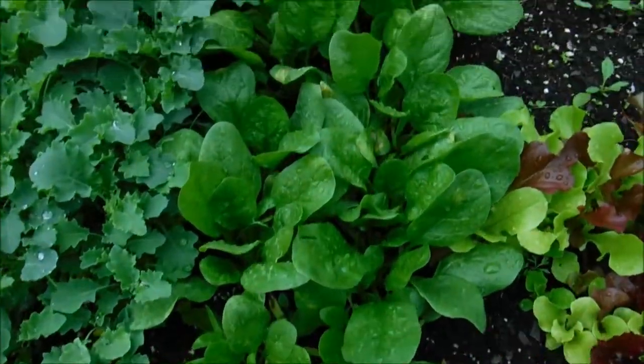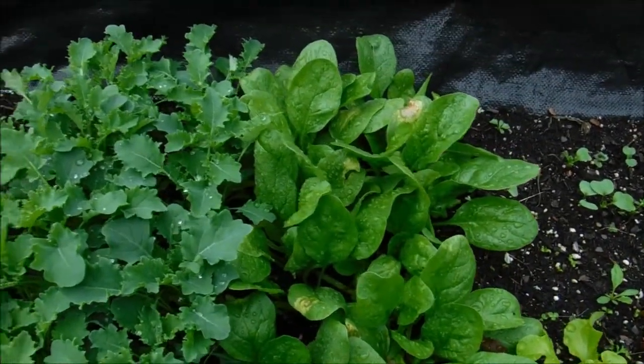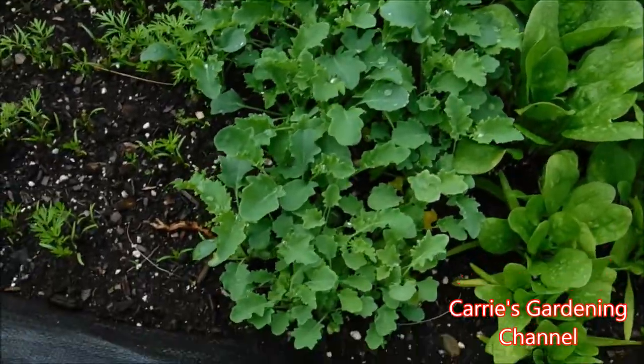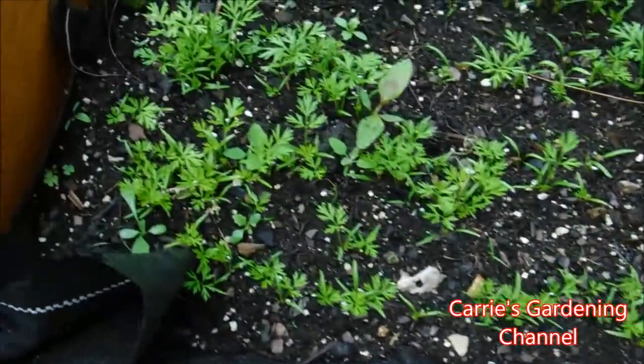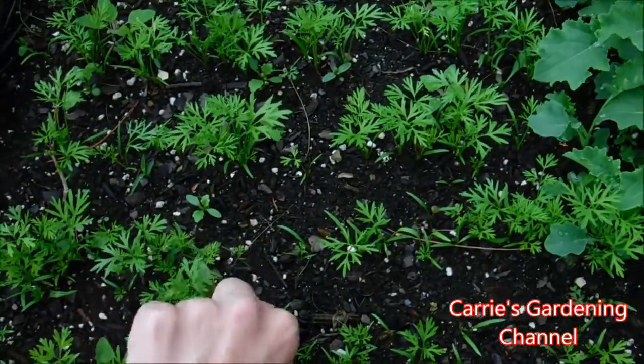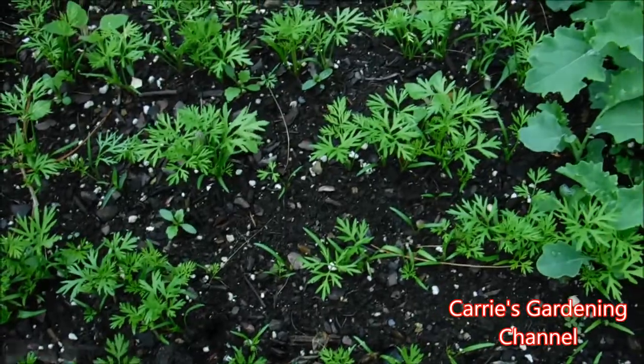Over here we have our spinach, and then we have our kale. And over here are our carrots. I've got to take the weed out here — I have to weed this again.